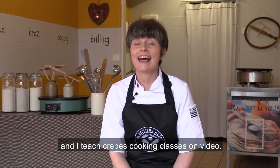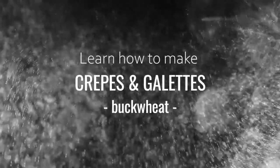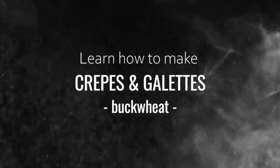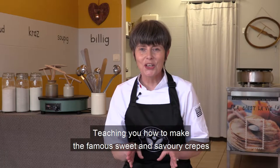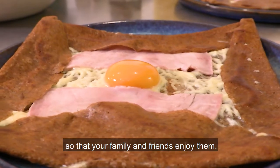Hi, my name is Veronique. I'm a traditional crepe maker and I teach crepe cooking classes on video. My mission? Teaching you how to make the famous sweet and savory crepes so that your family and friends enjoy them.